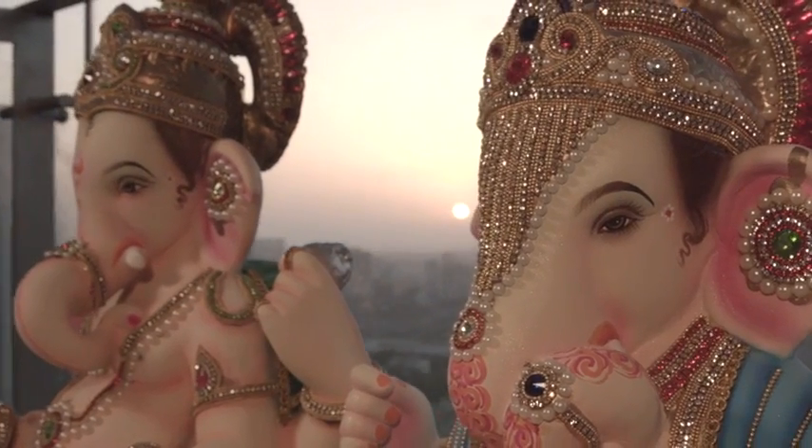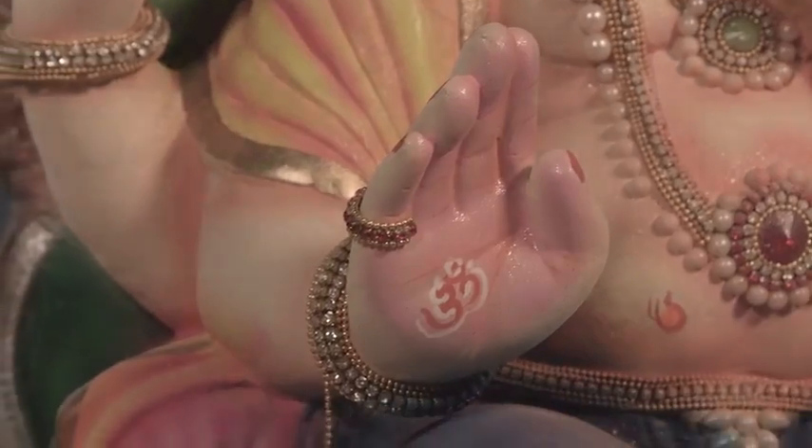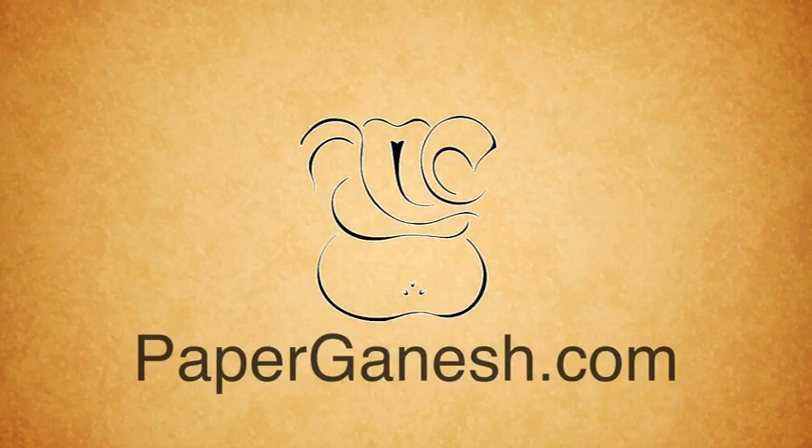The search for spirituality begins with embracing nature. Sometimes our devotion blinds us to the damage we cause. Namaste, I am Rohit.